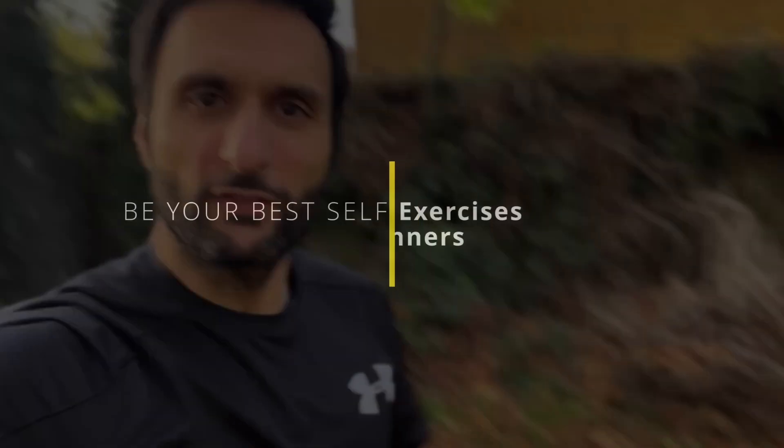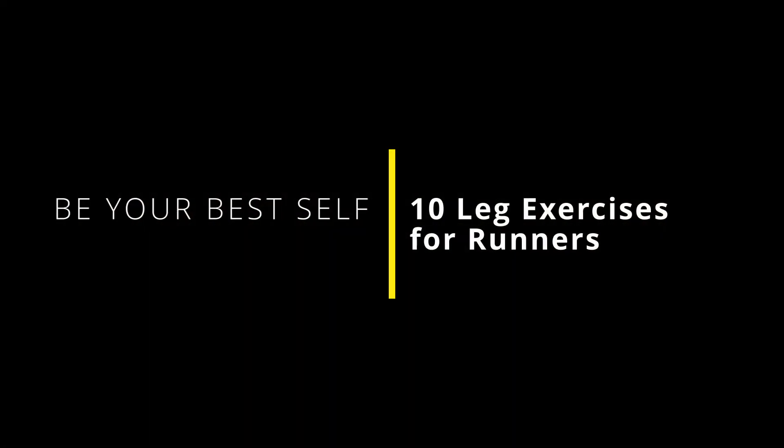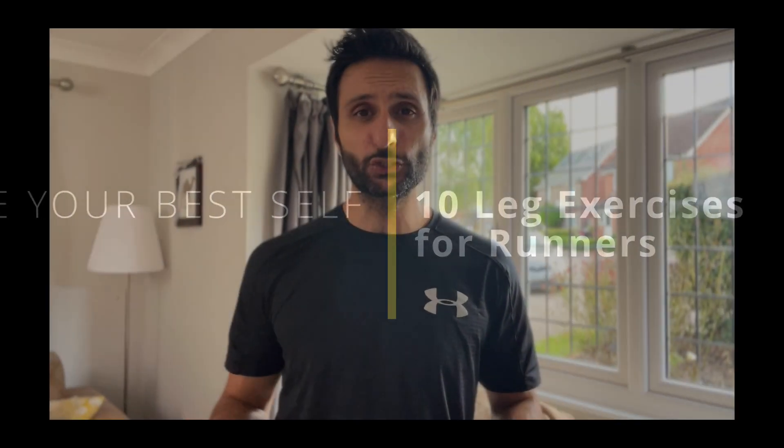In this video, I'm going to give you 10 leg exercises everyone should do to reduce the risk of injury. Many of us have experienced the frustration of getting injured through exercise — it can put our training weeks or even months behind.